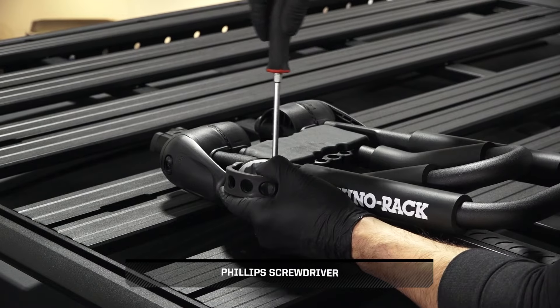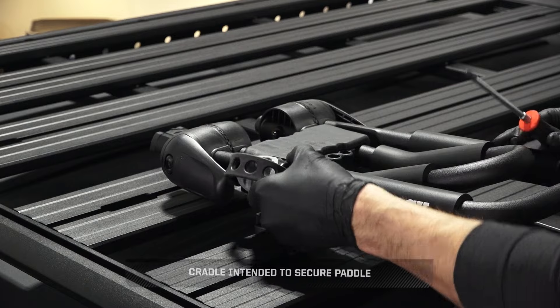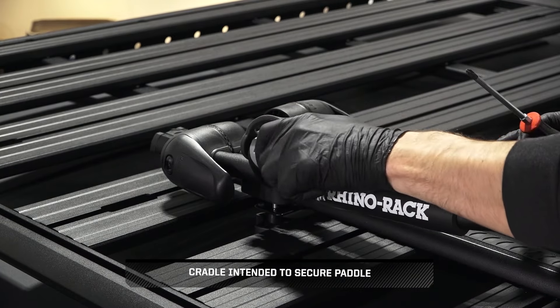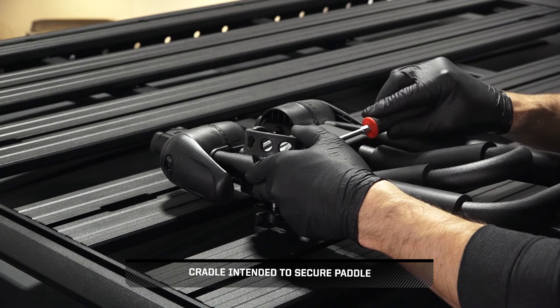Next, loosen the fastener on the cradle and adjust to the desired position. Once in place, tighten the fastener until fully seated.